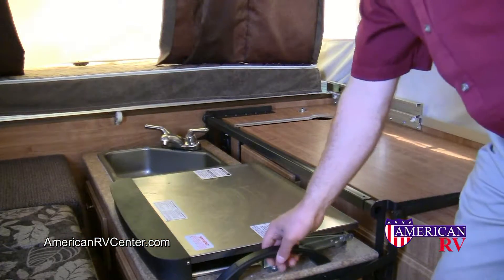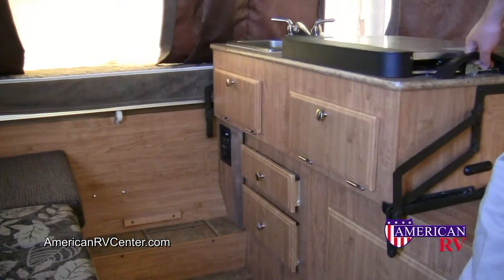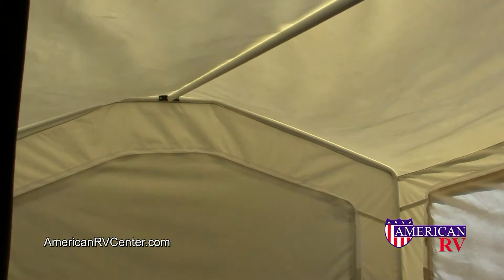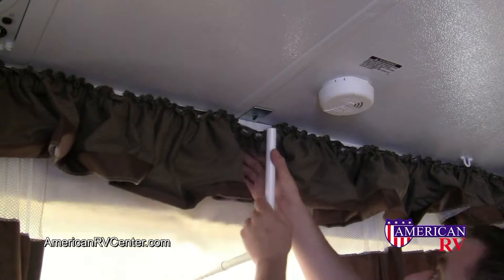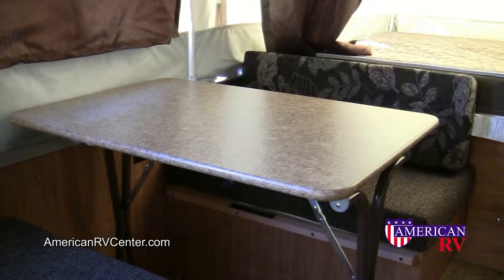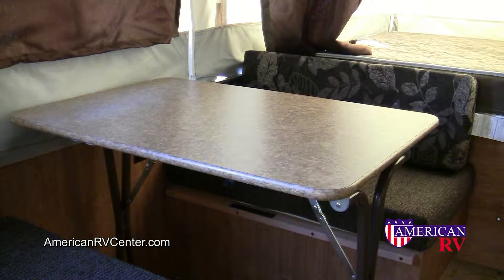Next swing the galley into the up position. Each bed end is equipped with a pole. Simply insert the pole into the frame at the end of the tent and then snap it into the corresponding bracket in the ceiling. Finally, set up tables, booths, and other items inside to complete your living space.